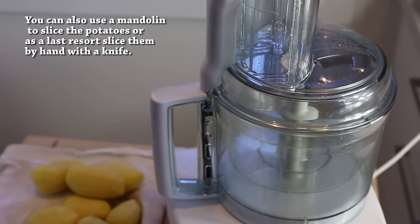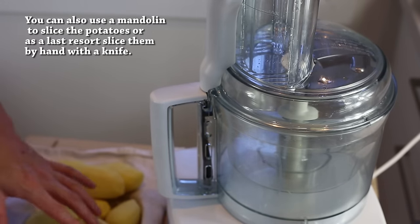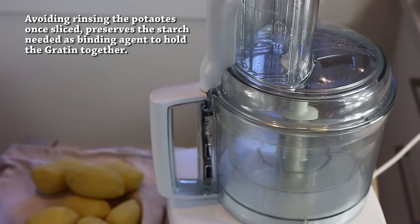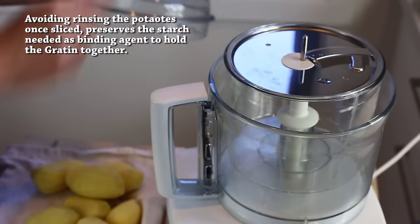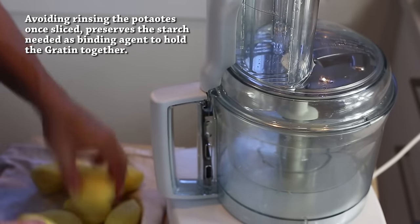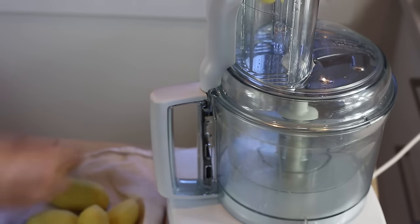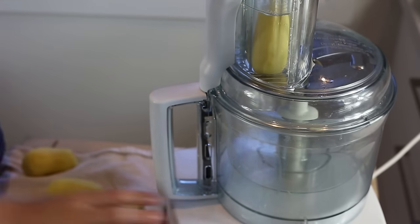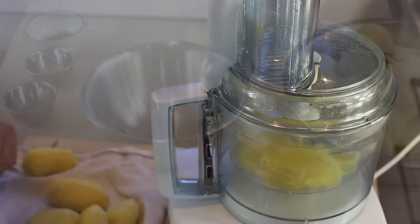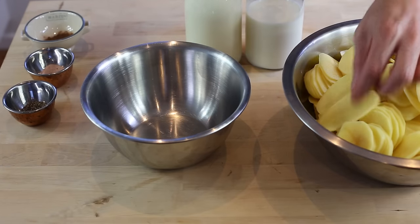For the slicing of the potatoes: the potatoes were in water before, I've washed them, and now I've dried them. From this point onwards they should not be rinsed anymore. I'm using a food processor with a 4 millimeter slicer blade and I'm just gonna quickly put my potatoes in one by one, or two by two depending on the caliber. Repeat the process until you've cut all your potatoes — the result with the food processor is very even, which is brilliant.